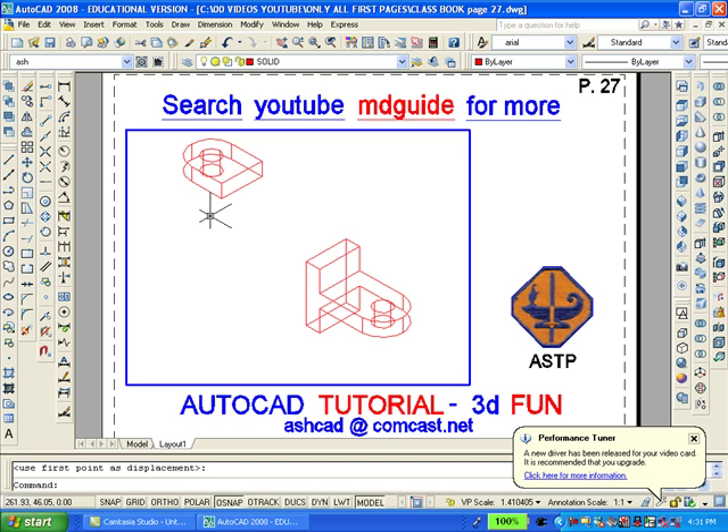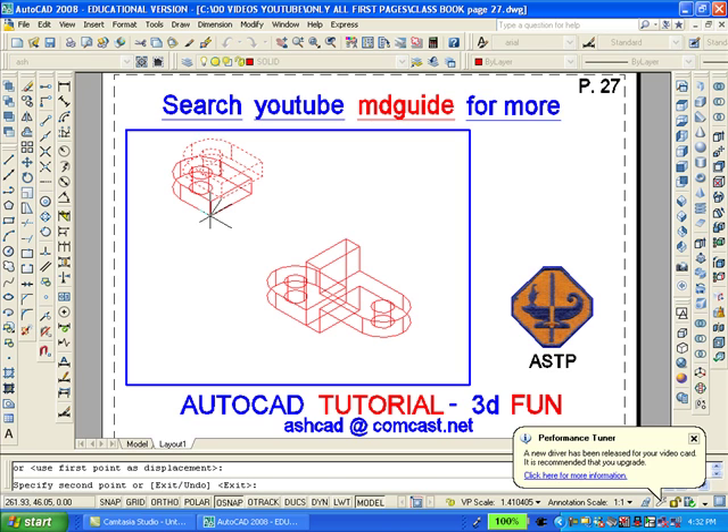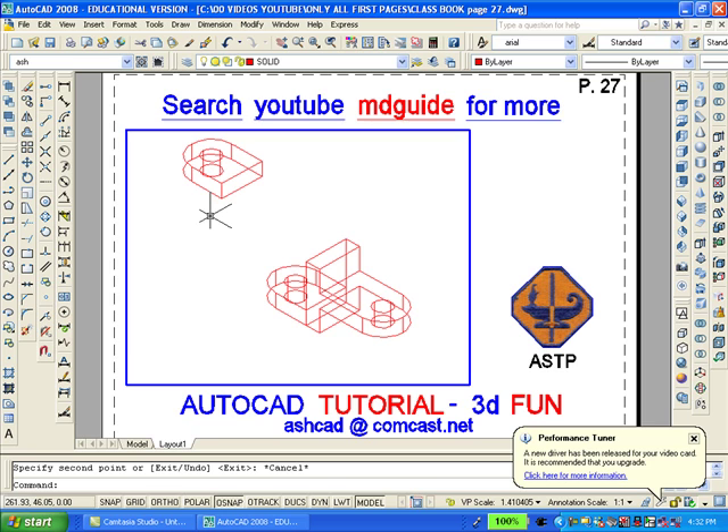Now we'll make a copy of the upper part and attach it to the bottom of what we've already built. Using AutoCAD's copy command, we'll move the upper portion to above the other part. And we'll add all the pieces together with the union command found on the editing toolbar.